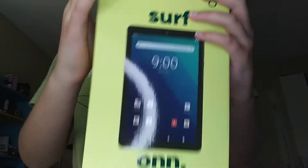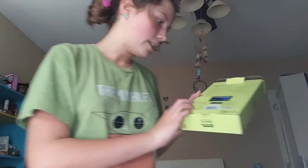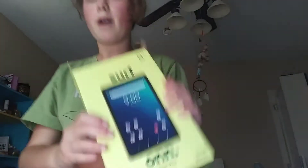So this is the box it came in. This is supposedly what the tablet looks like when it's on, and this is what it looks like. Here are some facts about it — and that is also what it looks like. It has 32 gigabytes of storage.